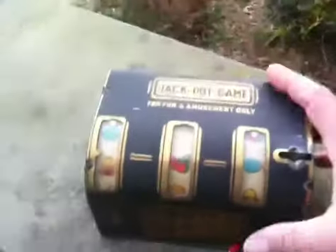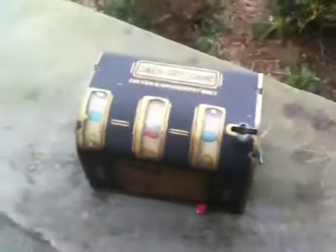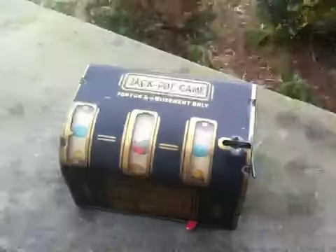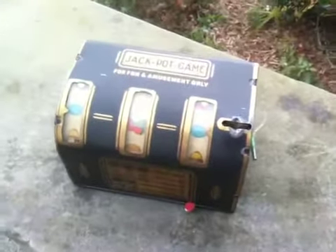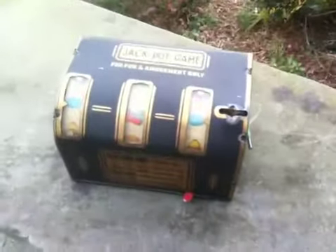It's nice. Simple but nice. Very nice. Makes a nice display on a shelf. It's got nice graphics and everything. Trade stimulator, three reel. A bar tender would pay you off. I hope you enjoyed this video. Jack Pot Game — trade stimulators, 1930–1940, fully working. Thanks. Have a great day.